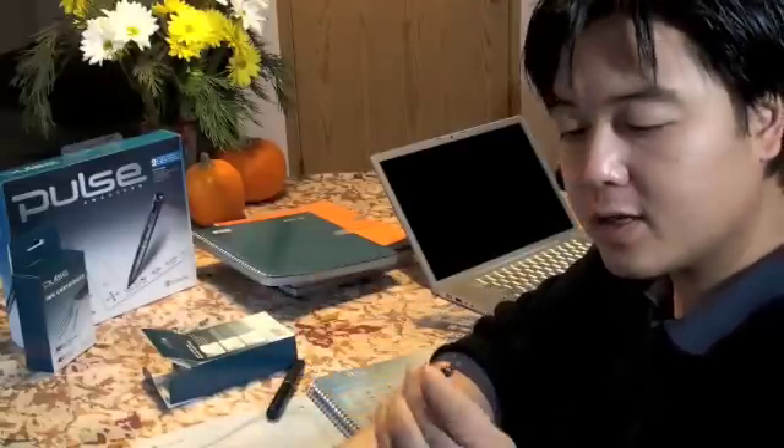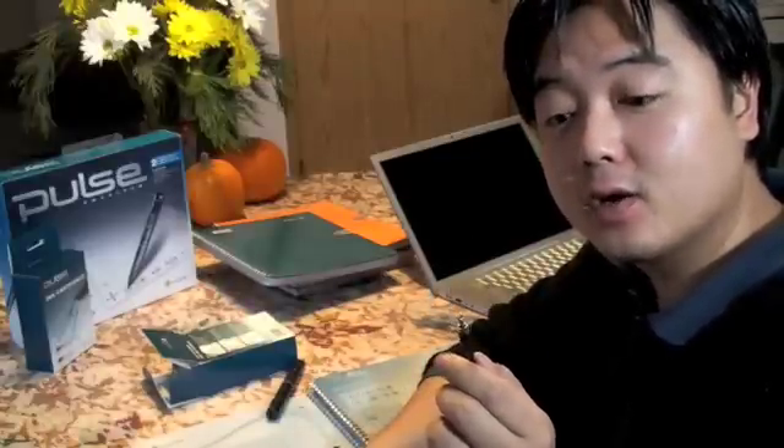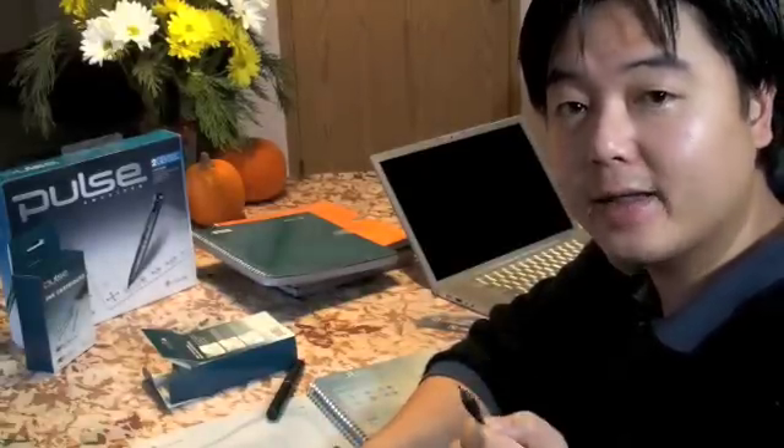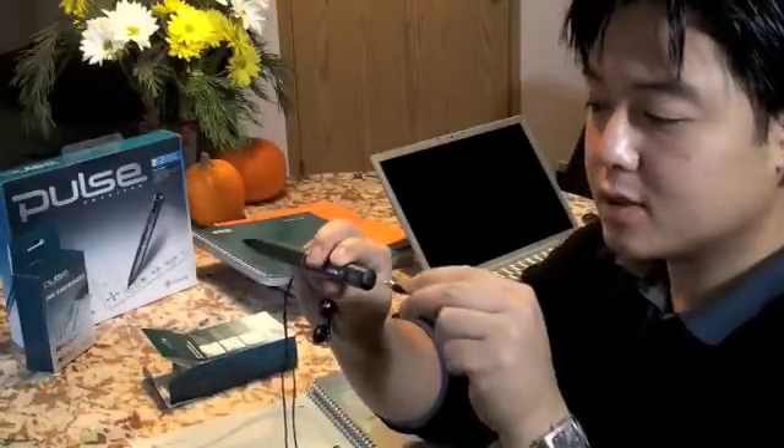The only thing is the headset jack — it's not a standard jack. So you can't just plug it into your iPod or into your microphone. It's a special head, so it only works with the pen. You plug it in just like that.